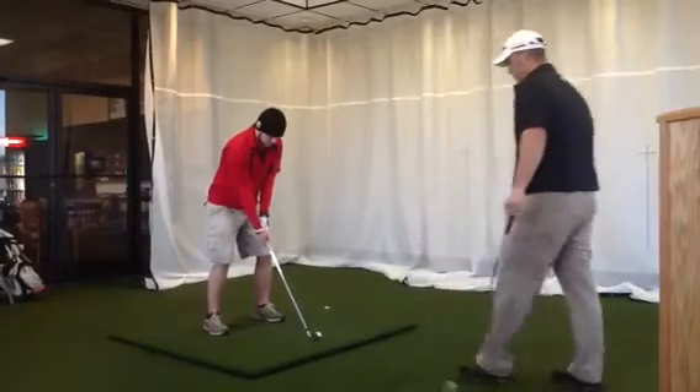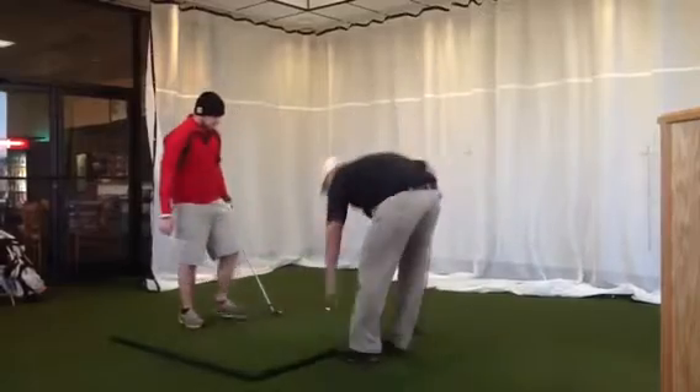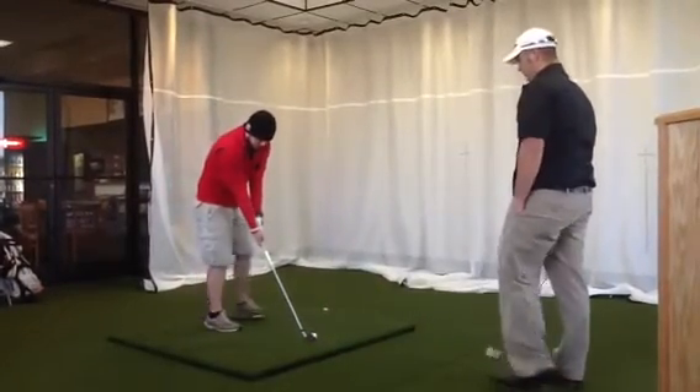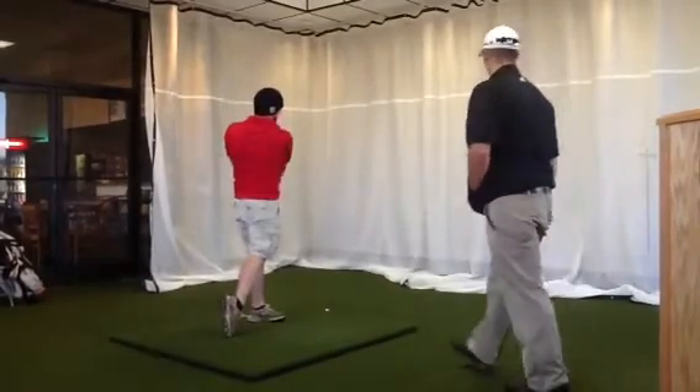Alright, there you go. That's better. Does that feel better? Make sure your arms are extended. There you go. There you go.